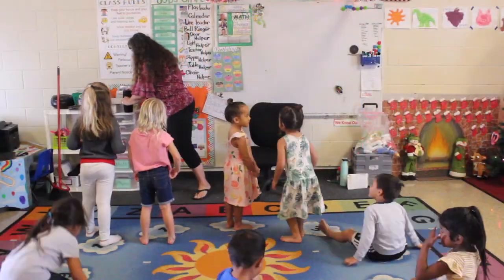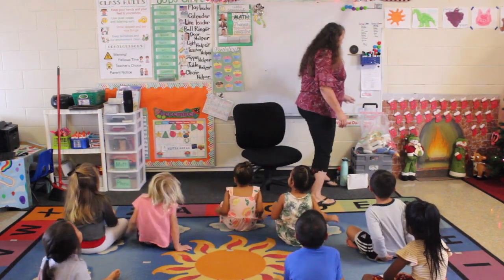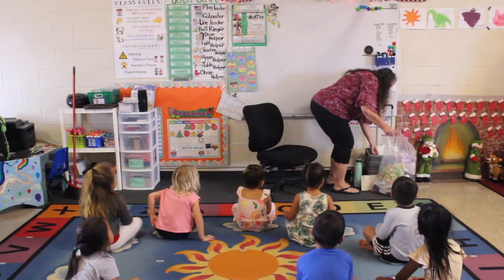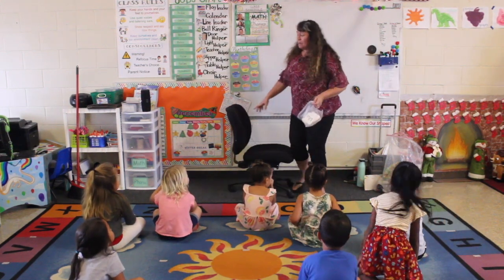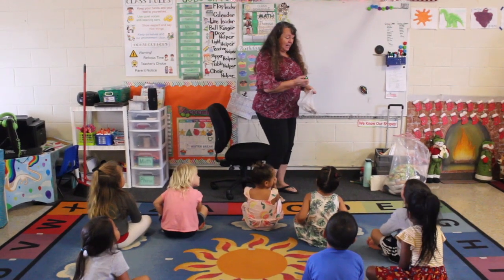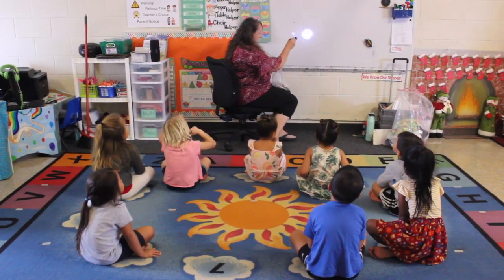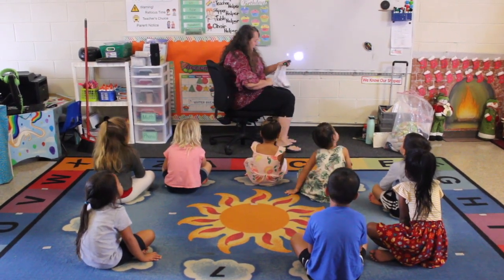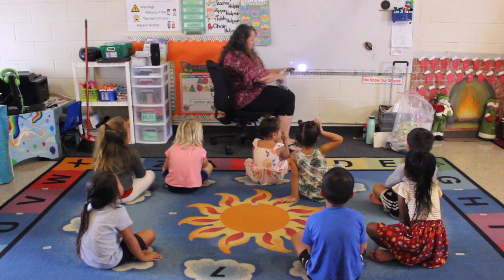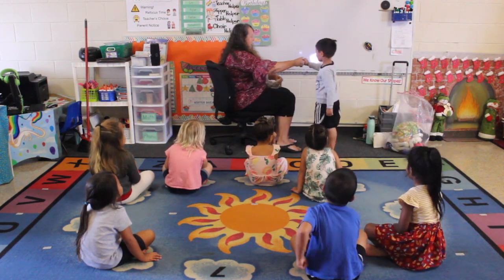All right, you may sit down now. For our la la light, I have some light letters we're going to practice, but this time you're going to use the flashlight. You can't shine it in anyone's eyes — we're only shining it on the board. I will give you an idea of what letter I need you to write, and then you're going to write it on the board.